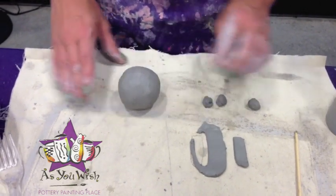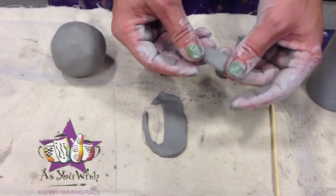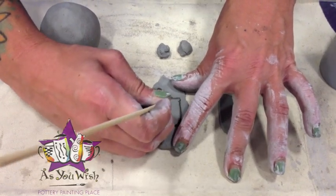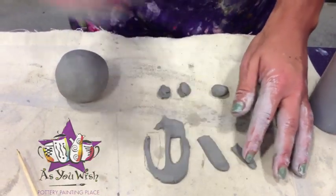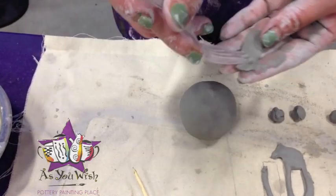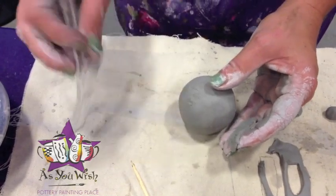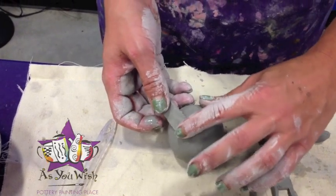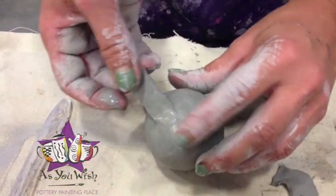Now that we've created the head for the dog, we're going to move on and put the ears on first, then do the eyes, the nose, and the mouth. Here's an already cut-out ear — just use your cutting tool to cut the desired shape of the ear. Now we're going to attach the ears by again scoring the space where we're going to put it, adding some slip, putting the ear on, smoothing it down with the thumb and some water, and flipping it forward.